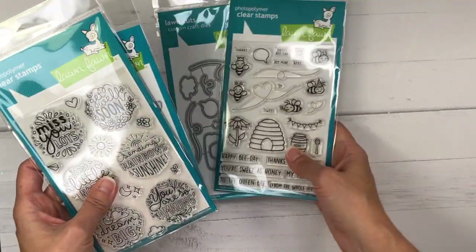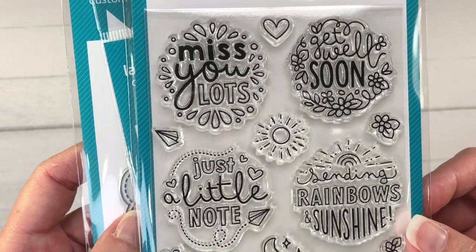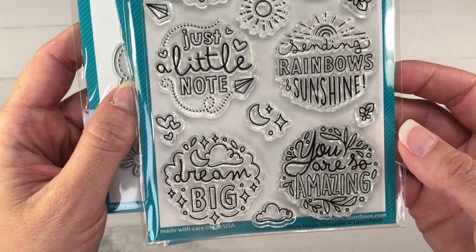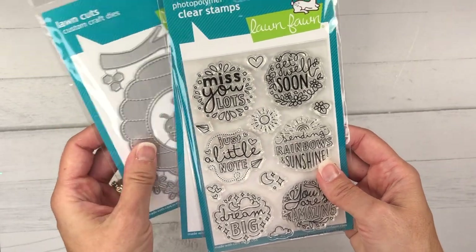Another stamp set that I picked up is called More Magic Messages. This stamp set has six sentiments such as Miss You Lots, Get Well Soon, Just a Little Note, Sending Rainbows and Sunshine, Dream Big, and You Are Amazing. I also picked up the coordinating dies for that.